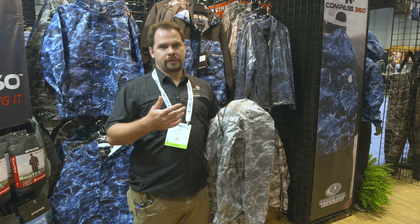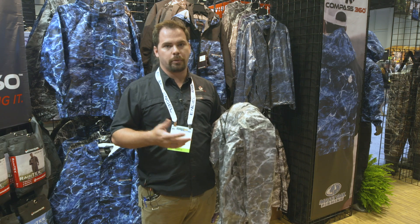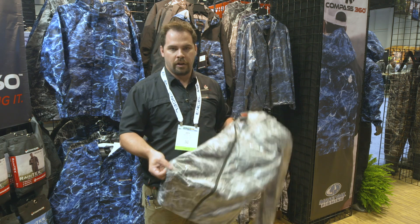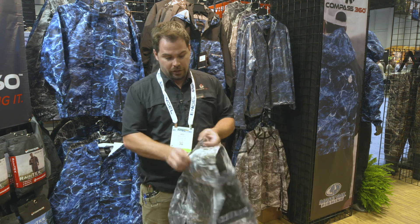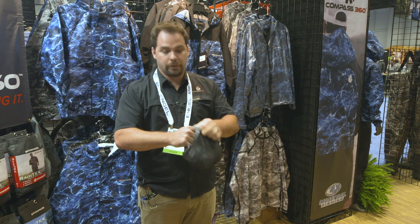This is a 7.5 ounce, min size large, waterproof breathable rain jacket. It has everything you need. One of the best features is the right zippered hand warming pocket — you can just take this thing and pack it right up into itself.